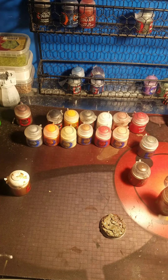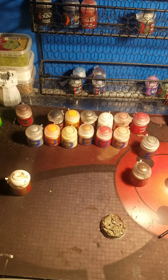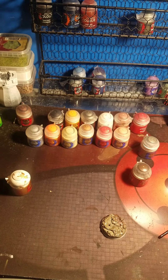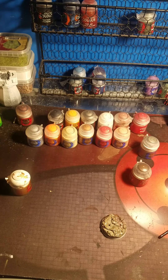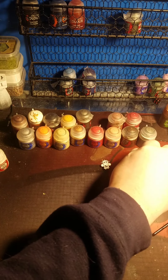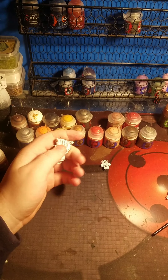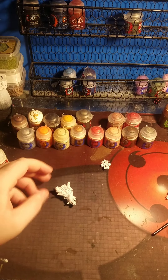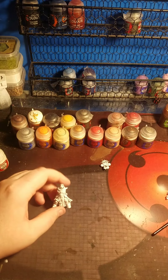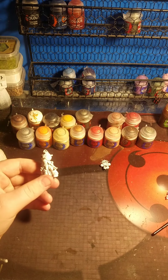That washing is done. While I'm waiting on that to dry, I'm just going to go ahead and fast-forward all the way through it so I'll be here whenever it's done drying. While waiting on the base to dry, I'm just going to go ahead and do some of the base coating on this bad boy right here.